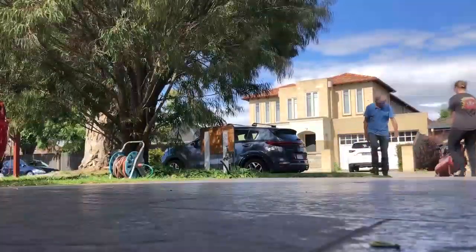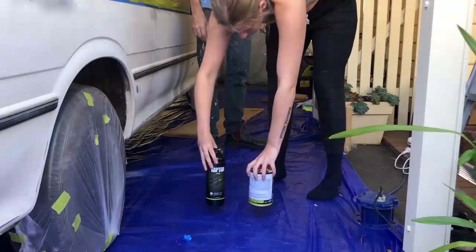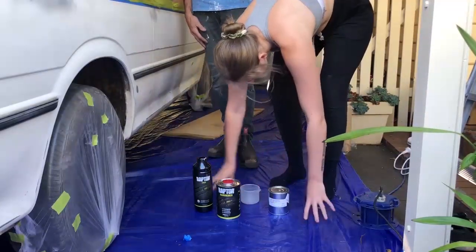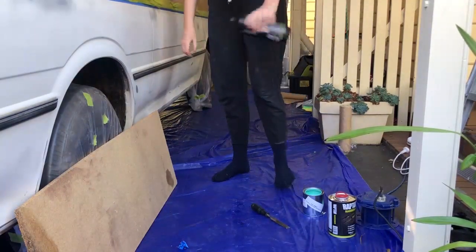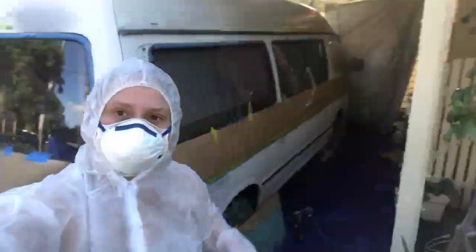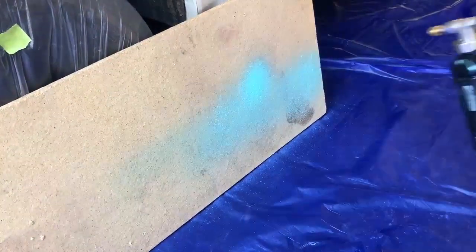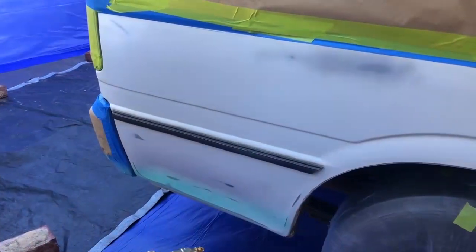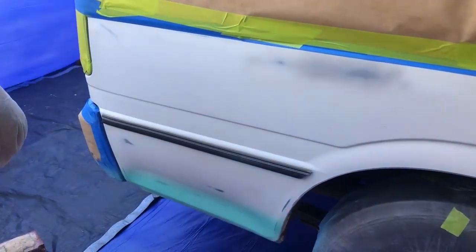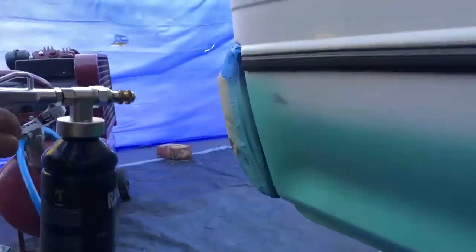The air compressor was a very heavy machine but so easy to use — you literally just switch it on, set your air pressure, and go for it. This is us getting the paint ready to mix: all we had to do was mix the paint, the hardener, and the actual paint color, and then shake it a lot — shake shake shake, as much as you think you need to and then some. Once we had it mixed, we gave it a little test on a board to make sure we got the texture right, because the air pressure you use changes the texture with Raptor Paint.